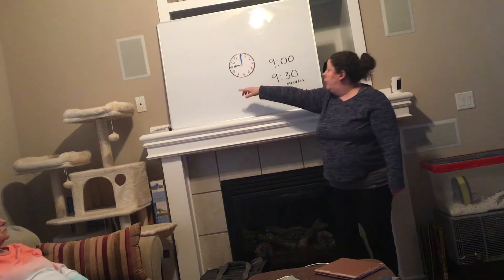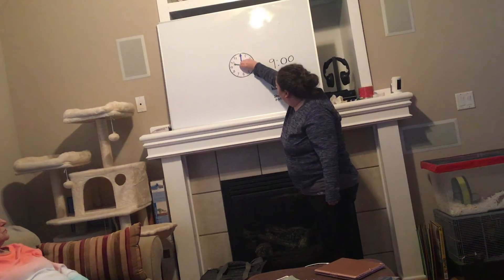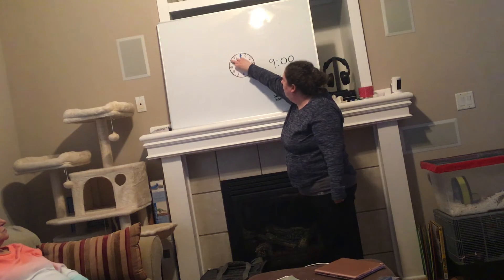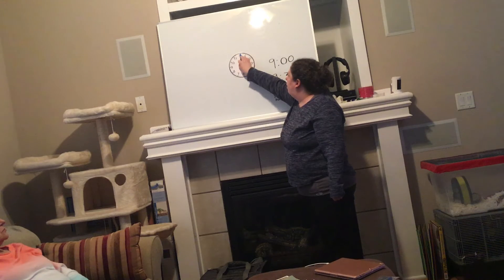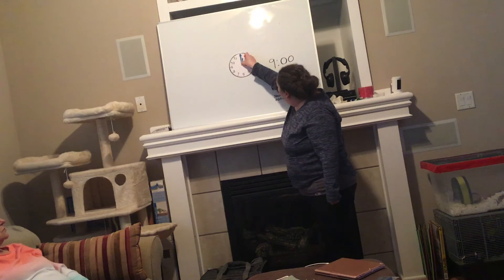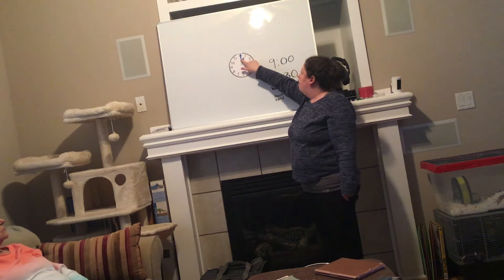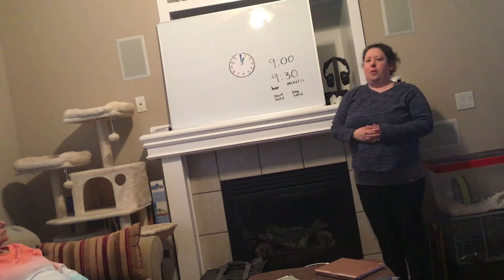Our hours may change — our short hand can go all the way around the clock. We'll have nine o'clock, ten o'clock, eleven o'clock, twelve o'clock straight up, one o'clock, and so on around the clock. But for our minutes, o'clock and 30 is all we have to focus on this time.